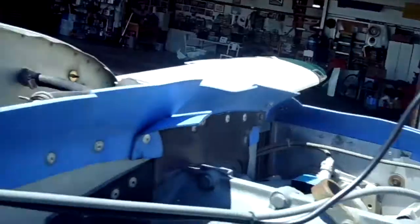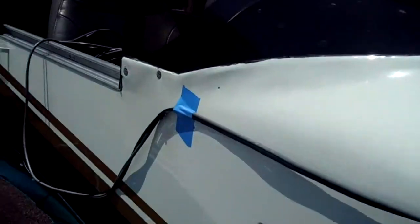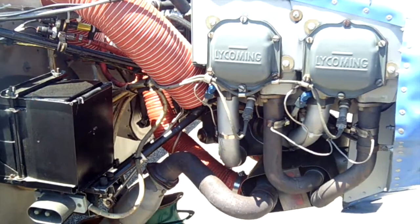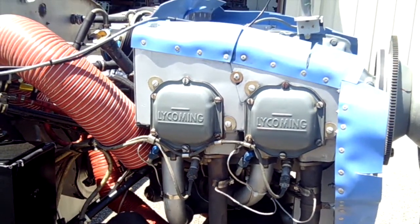We've got to put some reflective tape on the back of the prop, and finish running the wiring into the cockpit. Then we will be ready to do two or three runs to dial in the prop balance on this aircraft, so stay tuned for more.